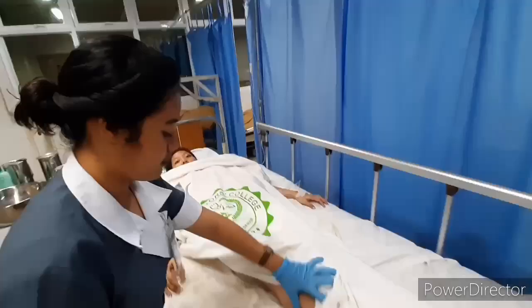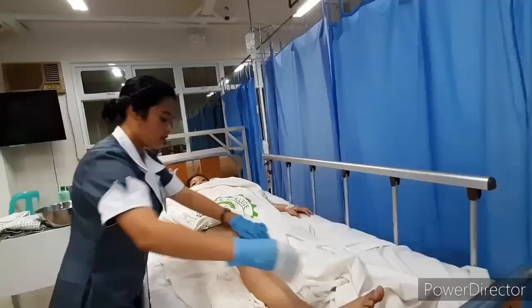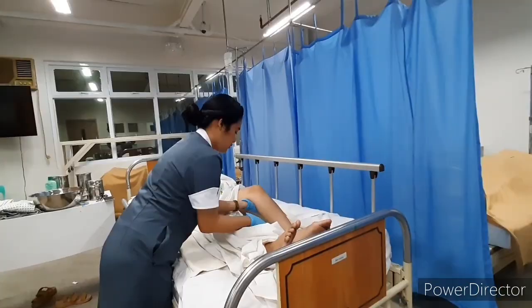Place a bath towel under the nearer leg. Wash the nearer leg from ankle to knee and knee to thigh without exposing the private part. The towel prevents soiling of bed linens, and providing privacy prevents patient anxiety.